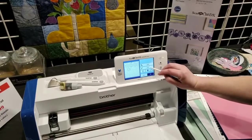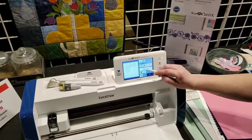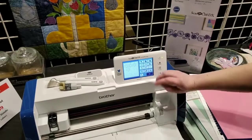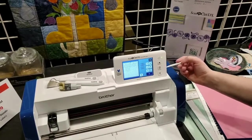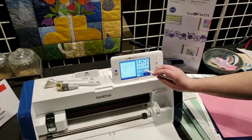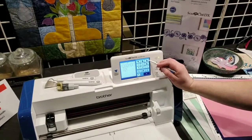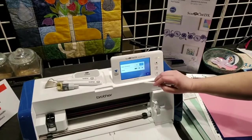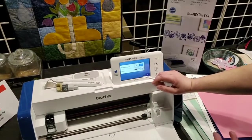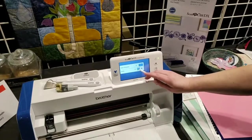You can also hit Edit. In object edit, you can increase the size, duplicate — so if you need five instead of four, you can add another one. You can rotate your design and add a seam allowance. If you're turning this into a quilt or appliqué, you can add an extra seam allowance here and decide exactly how big you want it.